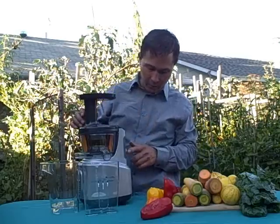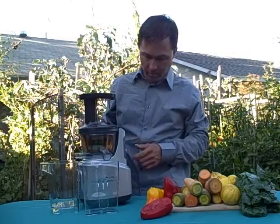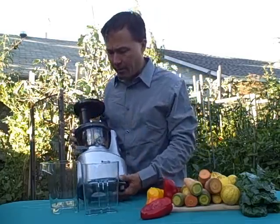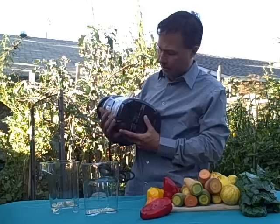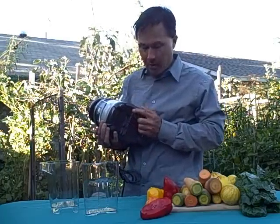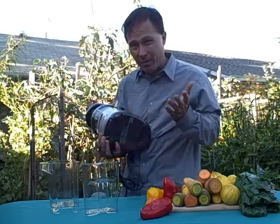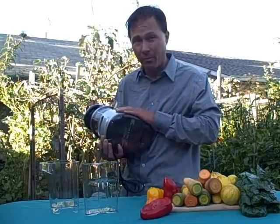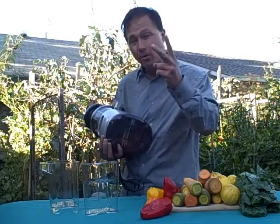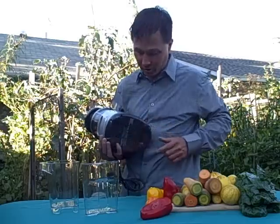If you assemble this correctly and turn it on, the machine will come on. If you don't assemble it correctly, it will not come on. Another nice feature of the Breville unit that I haven't seen on other machines is the overload switch. Should you overload the machine, the overload switch will pop and you just need to pop it back in — much like a circuit breaker. So if your machine stops working, first check it's plugged in, second make sure it's assembled properly, and third make sure this switch has not been tripped.